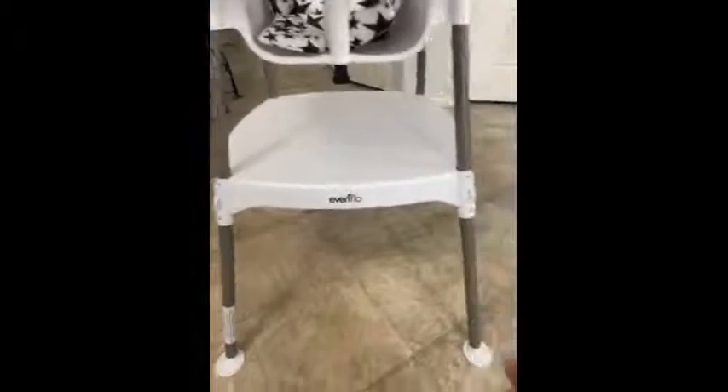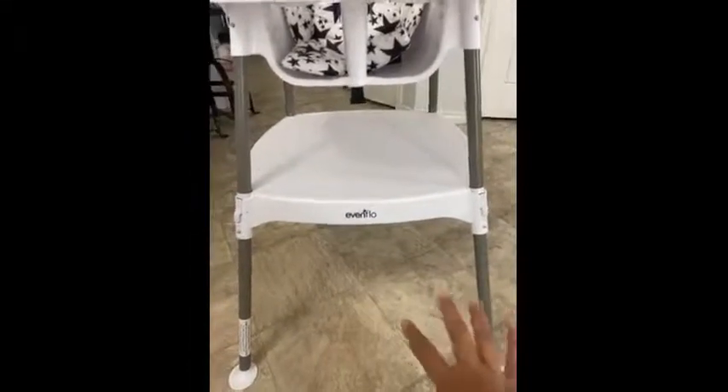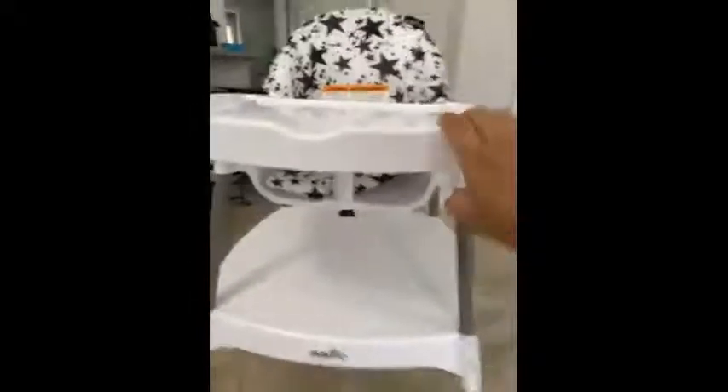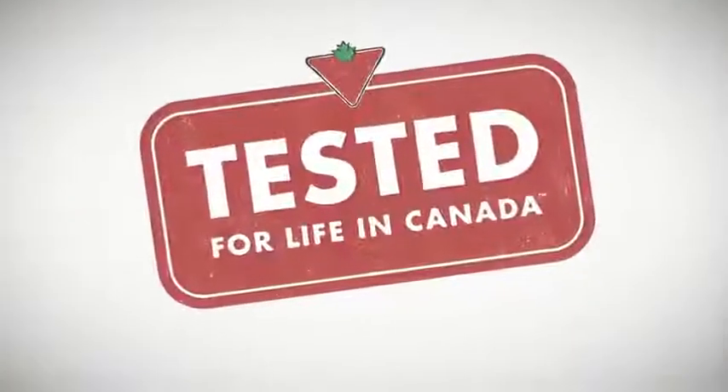It has a really wide base of support. So for people with limited space, I would say it's wider than the regular chair that we have. Otherwise, I definitely would recommend this high chair to my family and friends.